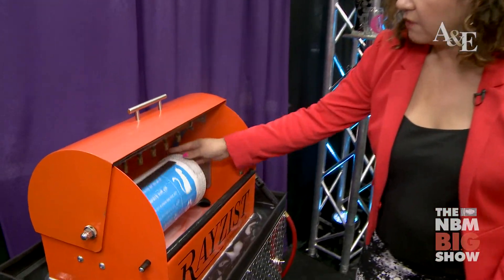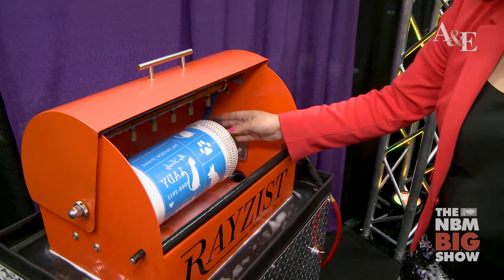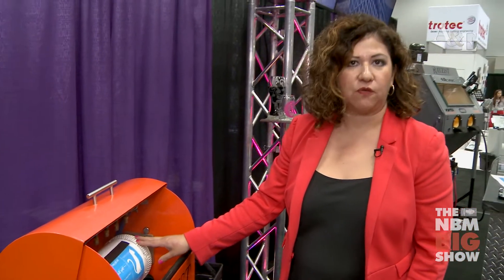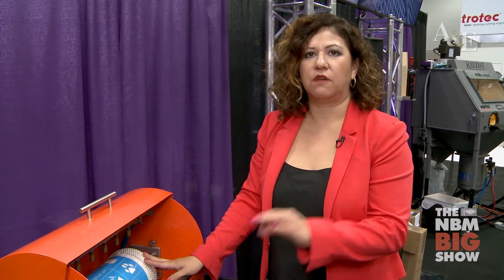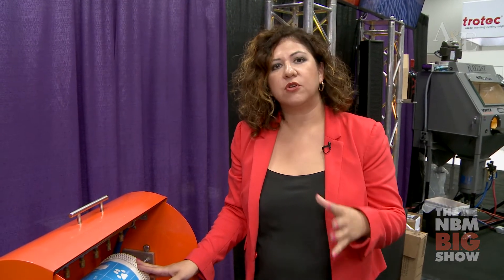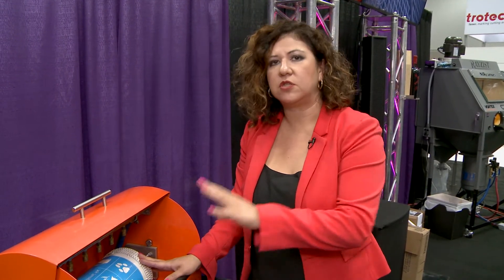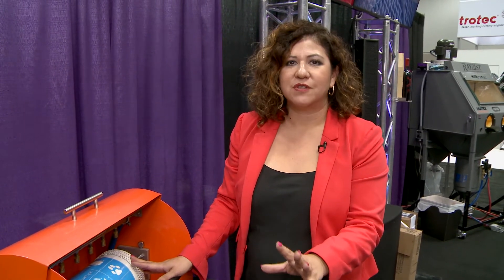Now we have our sheet here that's completely washed in about 45 seconds — one full sheet, 8½ inches by 14 inches. So what is your time worth? This only took 45 seconds to wash a full sheet. If you're hand-washing, you're spending over a minute. So over time, you're saving so much time just using automation. This system will pay for itself in a matter of time.